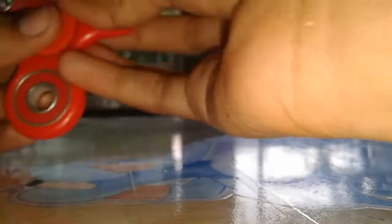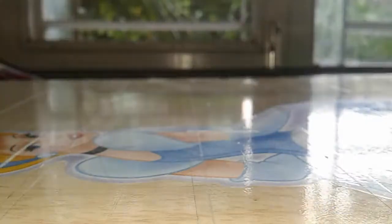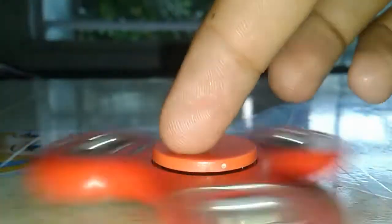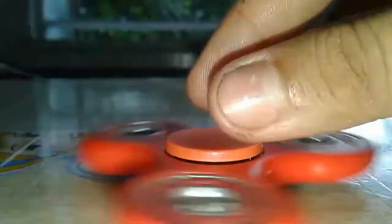I have wanted to spin this fidget spinner for many days and now that it has been delivered, I can finally do it. I am very excited! Let me spin this. It is moving very fast. My hand is very sweaty right now so I cannot spin it very freely.